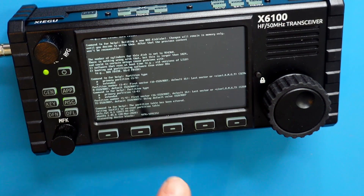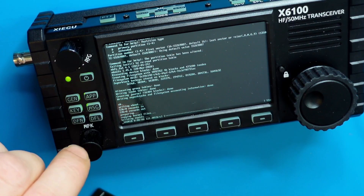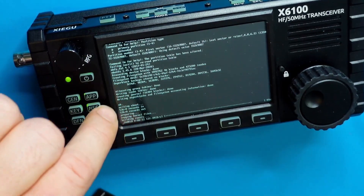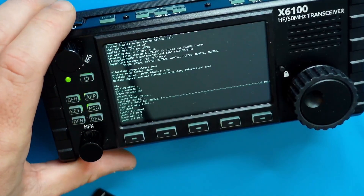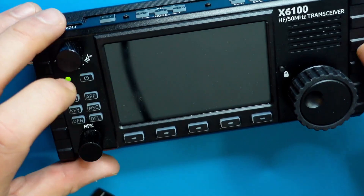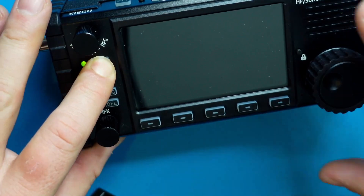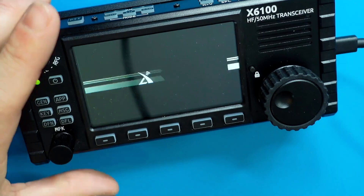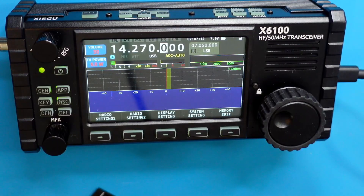A text prompt will appear with the logo and the system should start to upgrade automatically. This process is going to take about two minutes. When updating the firmware on your Zygu X6100, the screen is going to look like a Linux terminal going through the process of copying configuration files and doing certain things. You can see it's now powering off. Once it's done powering off, simply take the memory card out of the radio and turn the radio back on. That was the first of two firmware flash upgrades — that was for the actual system itself, and now we're going to be upgrading the software that runs the radio.